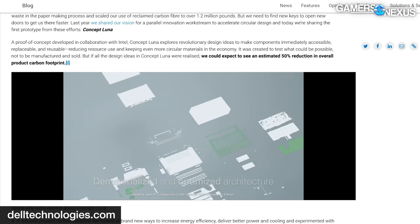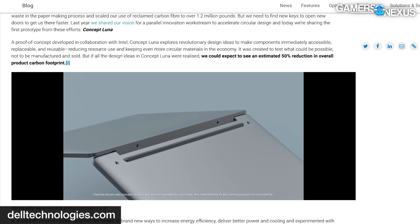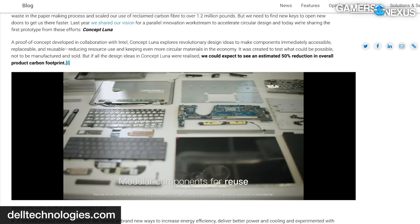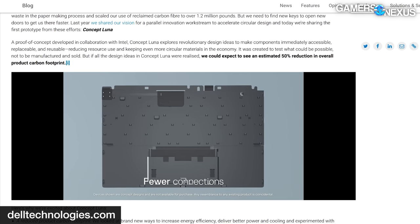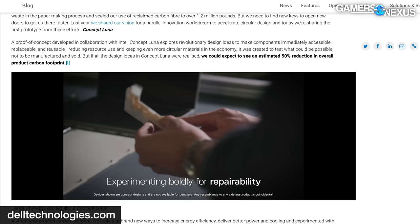Dell collaborated with Intel for a working prototype that checks a lot of repair boxes. The design eschews any kind of adhesive, tones down the use of screws, and tones down the use of solder. It features a design intended to be more granular for repairs, like replacing a screen — something that's typically a death knell for a laptop. Dell also mentions the idea of harvesting parts from older systems and recycling them into newer ones at lower cost, and laptops sharing a universal chassis and form factor for part interchangeability. But again, these are all just ideas and concepts, and Dell isn't actually shipping any hardware like this anytime soon.